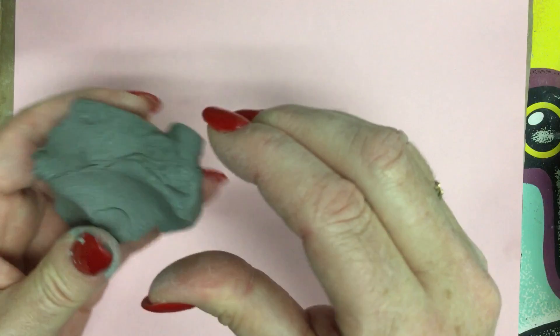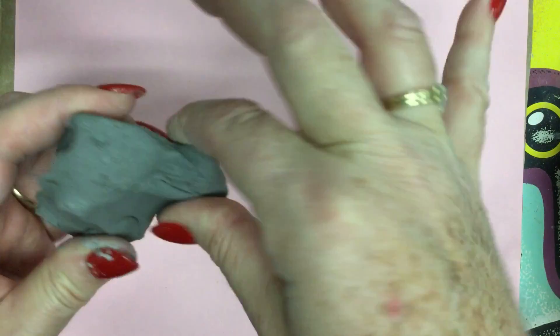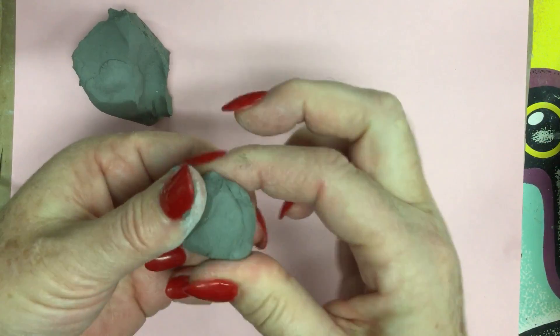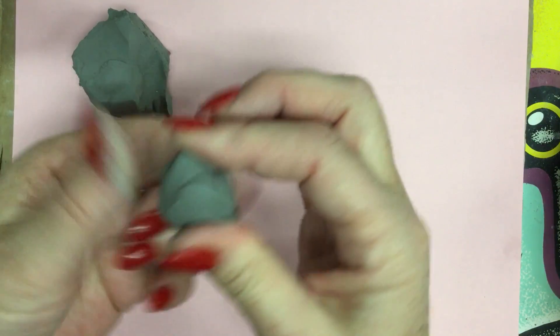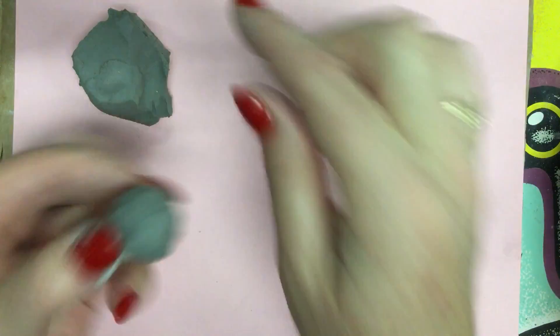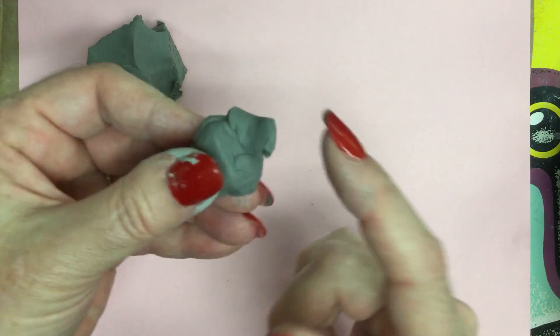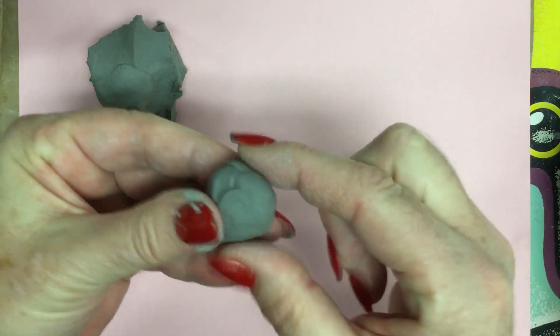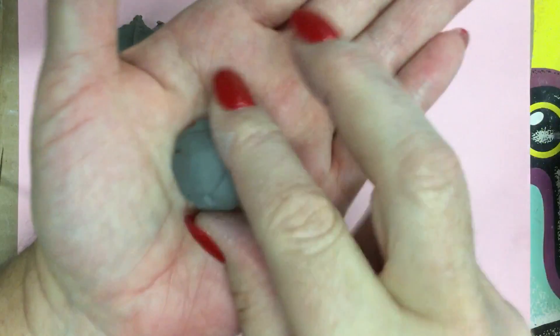Basically, we're going to pinch off a piece of clay. You just take your fingers, hold it together, and give it a pull or a twist depending on the size that you need. Some instructions say a ball or a pea or strawberry size. I press in the edges so that I don't have any big blobs sticking out, because that's a little bit harder to roll into a ball. Then I put it in the palm of my hand in this concave area that dips in, and I put my other hand on top and draw in a circle clockwise, round and round.